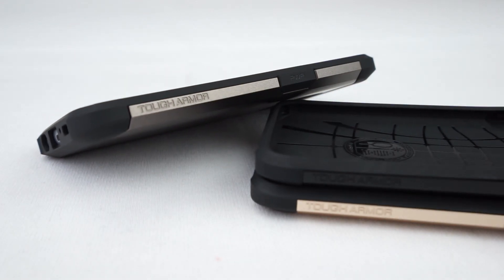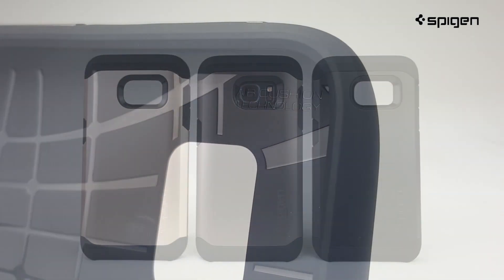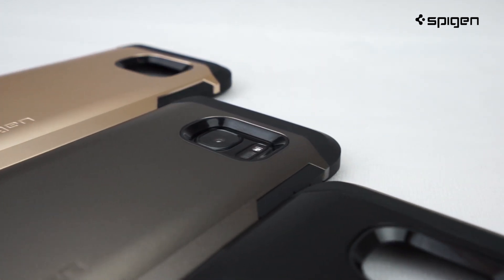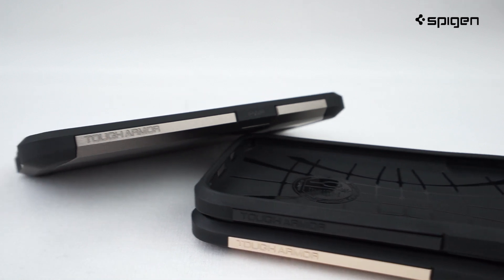Hey guys! Here's a closer look at the Tuck Bomber case for the Galaxy S7. Its overall polished look gives a slim and stylish profile. The case comes in three great color options, all designed to match any style.